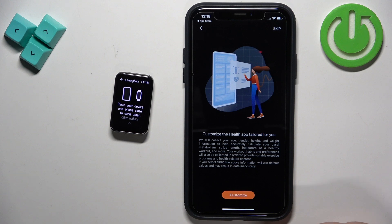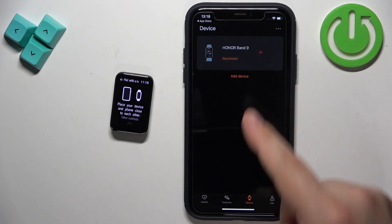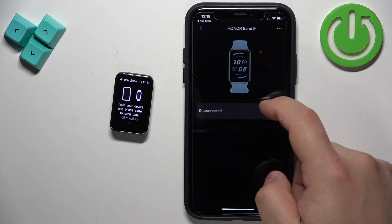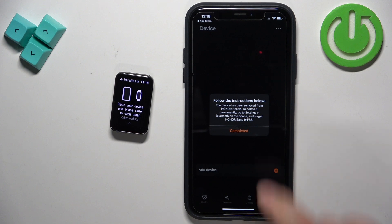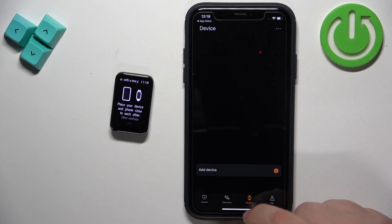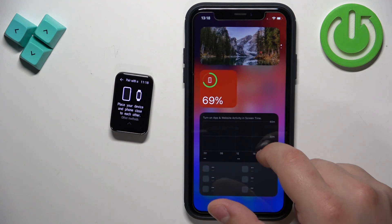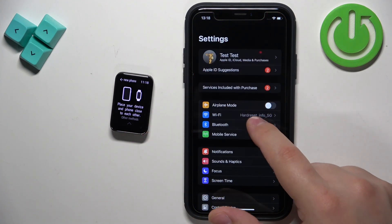Here you can customize your app if you like — I'm just going to tap on Skip for now. I can see I already have a device added on the list, so I'm going to remove it quickly by tapping Delete Device. I'll also check the Bluetooth settings to see if the device appears there — let's open Settings and Bluetooth. It's not there.